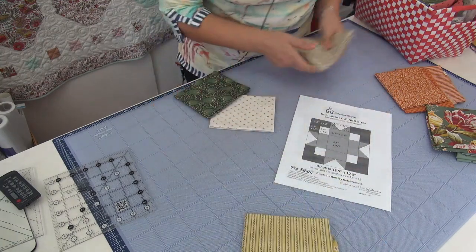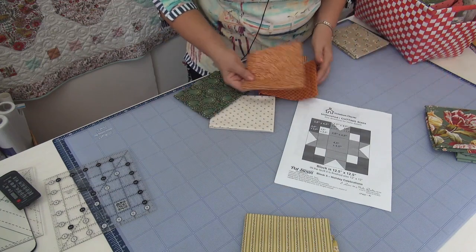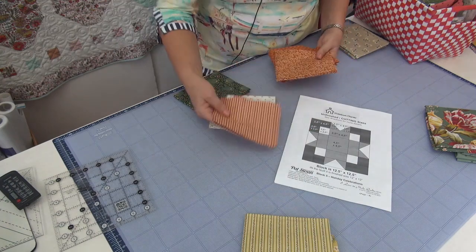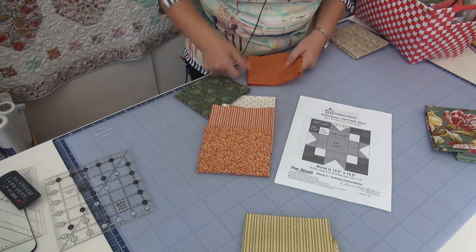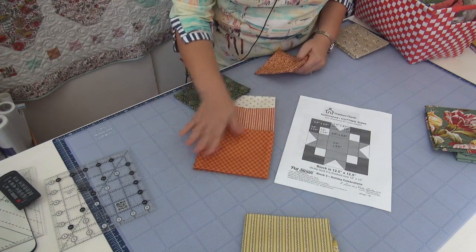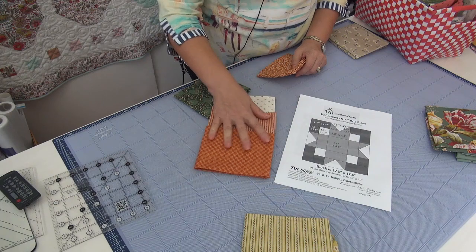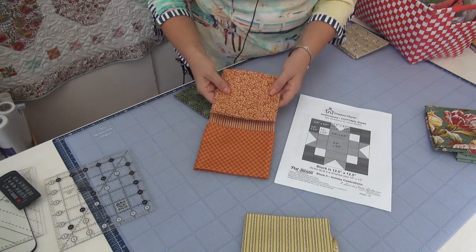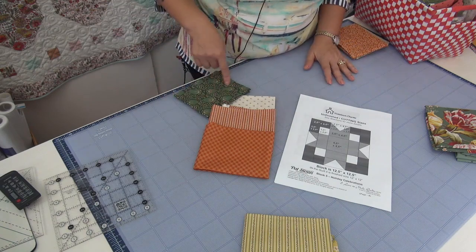I'm not going to use the taupe, so those go back. The one block that's like a log cabin has the cinnamon color fabrics — three different options in this fabric line. The stripe would be the points, this one for the bar, and the middle could be this one. They don't have a lot of contrast, so what if I put the darker one in the middle? You could do them all the same if you want, but I'm looking at making that center something different to see how it works. That option is good; the other is too similar for this block.